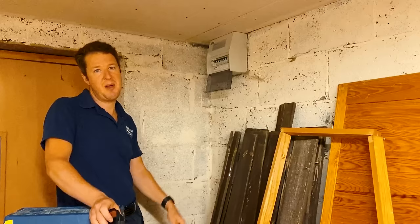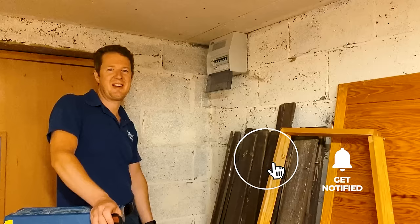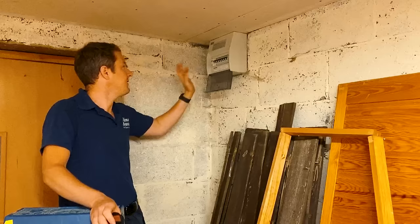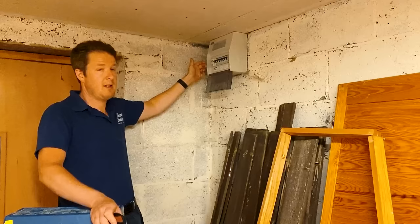Let me know in the comments if you do things differently, and if you enjoy my videos hit a thumbs up, don't forget to subscribe and hit the notification bell. So basically what I do first is I turn all the circuit breakers off - in the case of a tripped RCD when it won't reset, I turn all the circuit breakers off one by one, then turn the RCD on, hopefully it stays in, and then I turn the circuit breakers back on one by one.